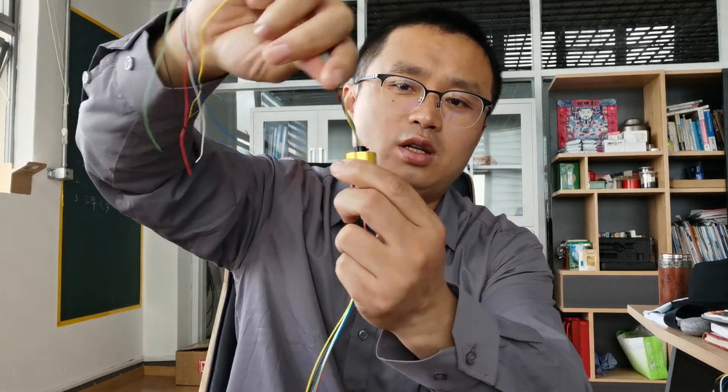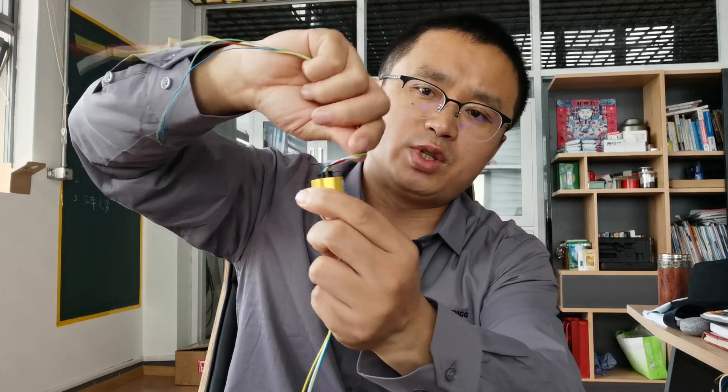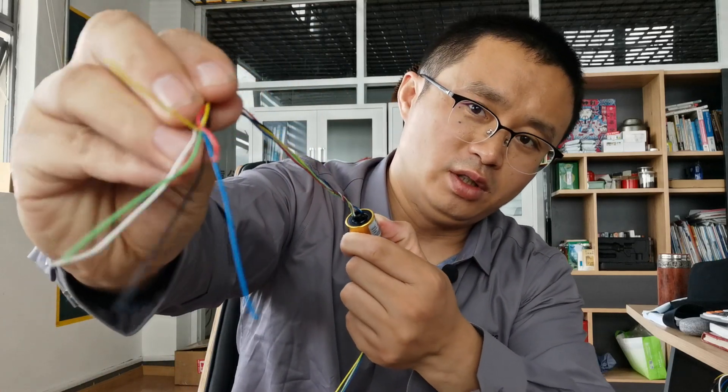This one is quite small — it's rated for two amps of current, so the needle wire is thin.